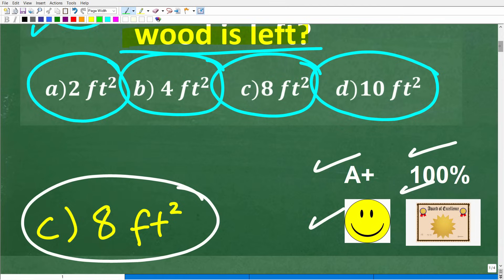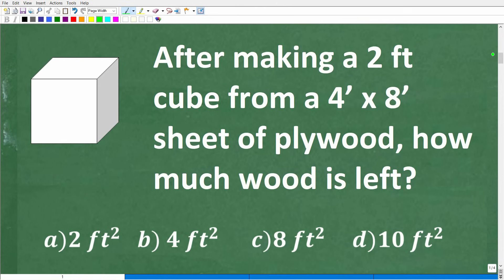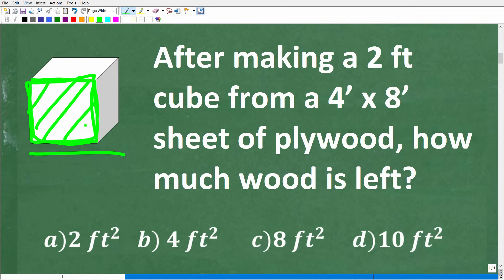Let's get into this problem. A cube has this shape, and technically the sides of a cube are squares. So if you know how to find the area of a square, that's going to be a big help in figuring this problem out.